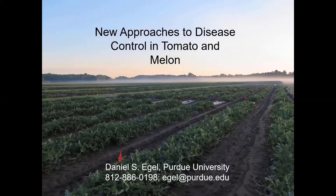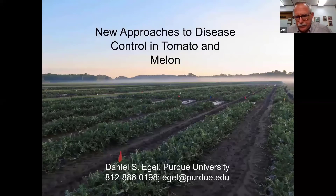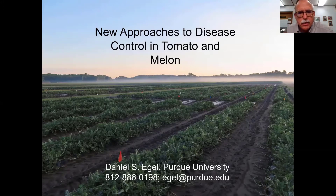Thank you very much to Laura, Elizabeth, and Zach. I wanted to talk about some new approaches to disease control in tomato and cucurbits today. Sorry we can't have a real field day — in the other two presentations you kind of virtually get out in the field, but I'll have a couple of short videos.